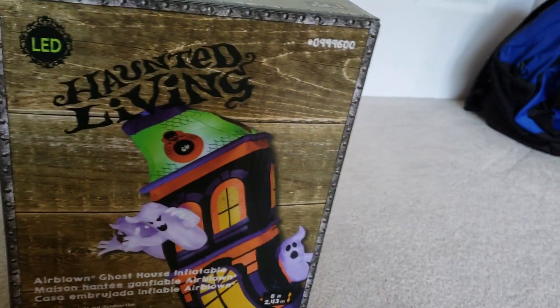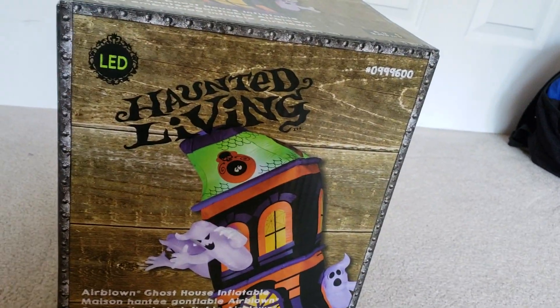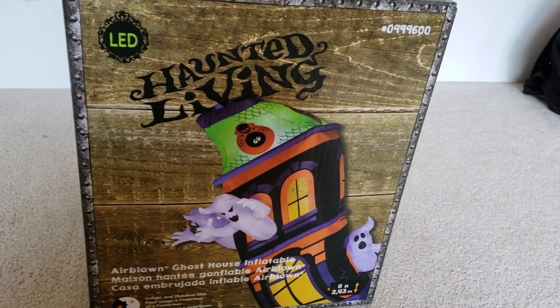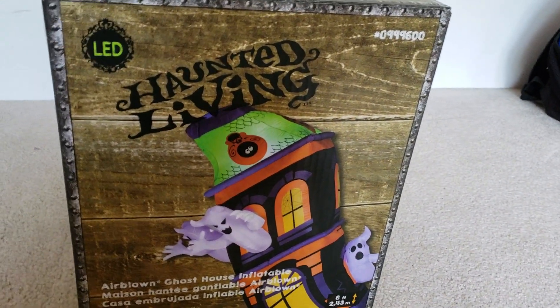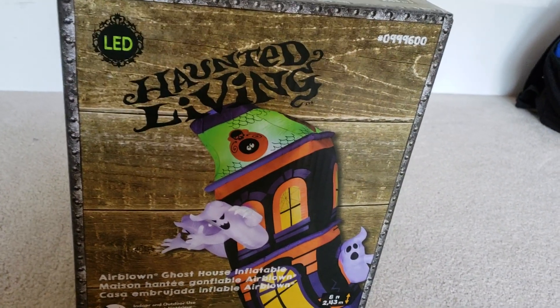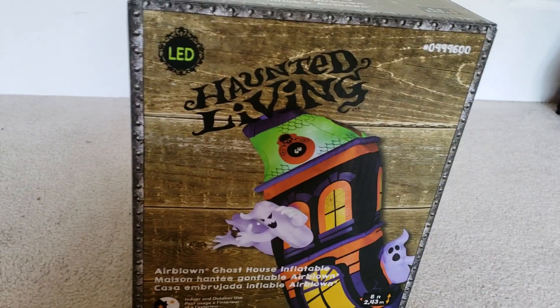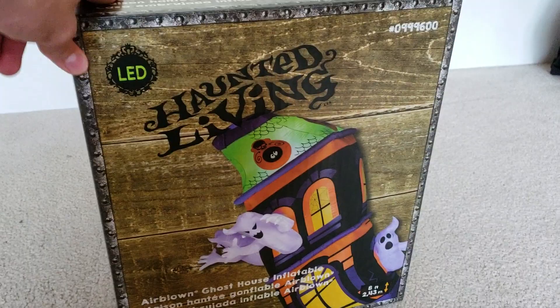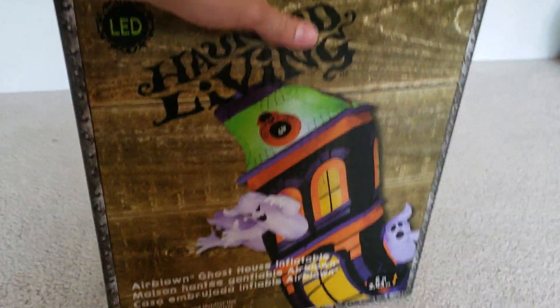I was mainly going for the Jack and Ergie that Lowe's is selling this year, but of course Lowe's didn't have it. I looked for the item number because they searched up the item number for a listing online, but of course they did not have it. So I was like, hmm, what else could I get? And Lowe's has this one in stock, so I thought, why not get it?